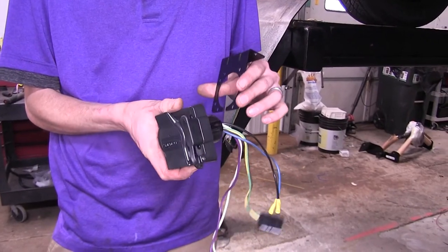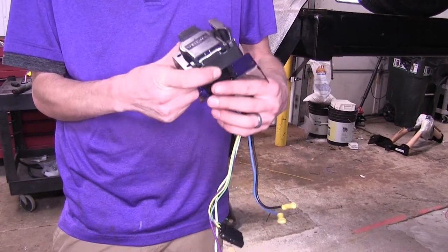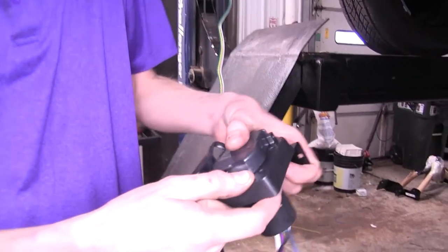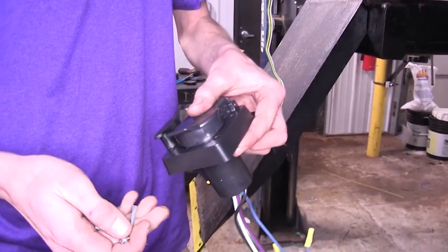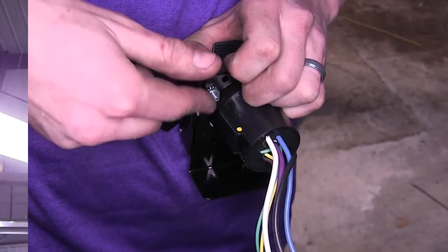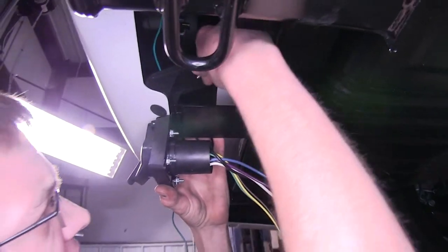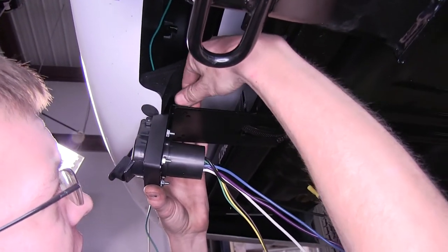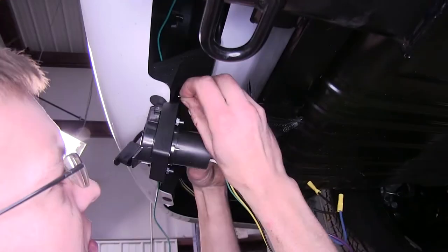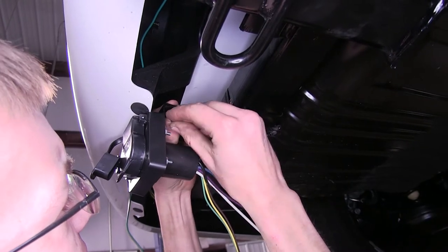We'll take our 7-pole and our bracket for our 7-pole, slide the wires through the hole, insert it into position, and secure it to the bracket with the provided hardware. With all of our hardware tightened down, we'll slide this onto our bracket that we installed and secure it with the provided hardware. We'll have a flat washer on the bottom, followed by a lock washer and then a nut.